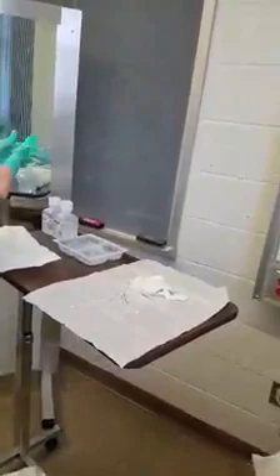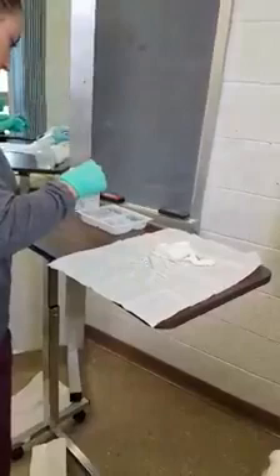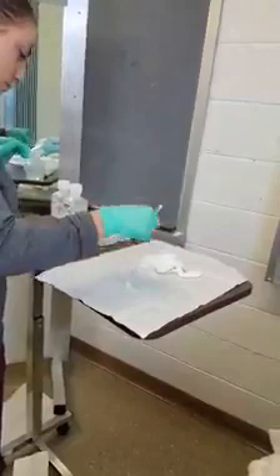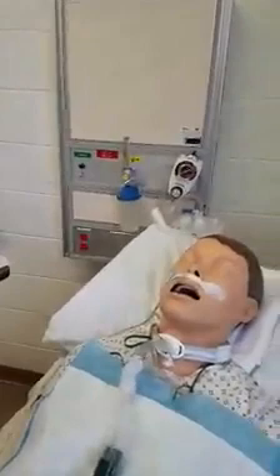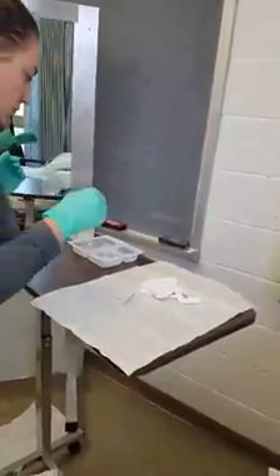She will then remove the inner cannula. Stabilize the cannula with one hand, stabilize the flange with the other hand, place it and soak it in the peroxide solution. She will then inspect and clean the peristomal skin area with Q-tips or gauze dipped in the normal saline solution.